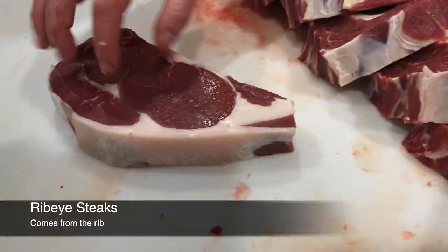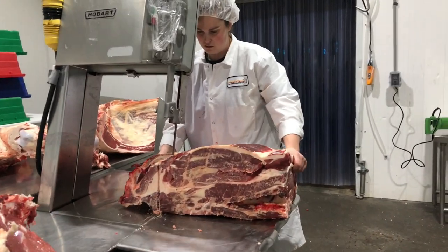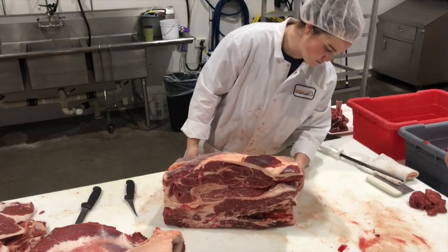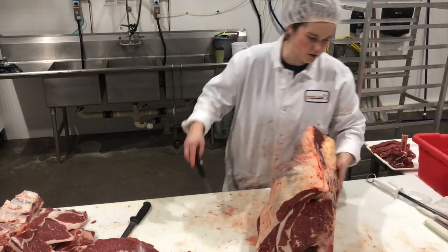This little cap piece on the rib is a super tender piece of meat. If I took this on the saw and just cut inch-and-a-half slices, that's like your standard pot roast. I'm going to break it down though — I'll show you the smaller steaks.